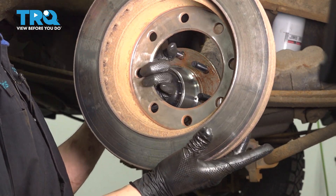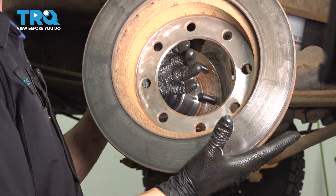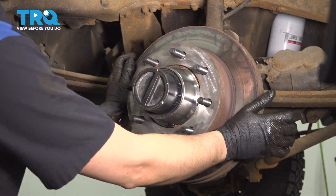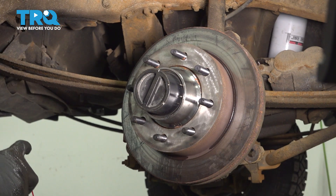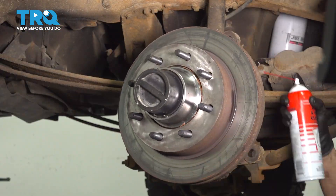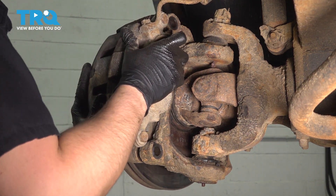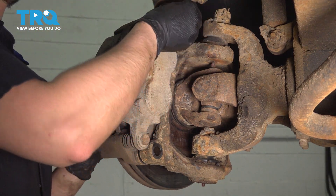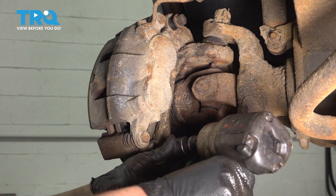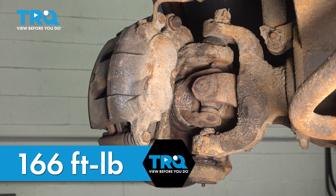Because I'm reusing my rotor, I cleaned up the backside where it mounts on the hub with a light scuffing pad, just to remove the rust and any imperfections so it can mount nice and flat. Slide it over the hub all the way on. Using some brake parts cleaner, clean up any fingerprints and grease you got on the rotor. Take the caliper and reinstall it over the rotor, line it up with the two bolts and have your bolts ready to start them in. With both of them started, snug them up. Torque these bolts to 166 foot-pounds.